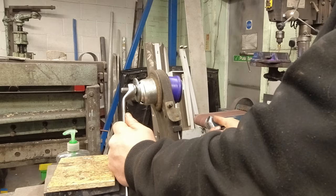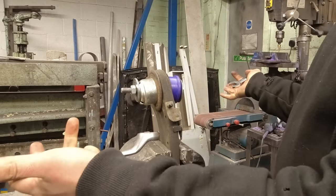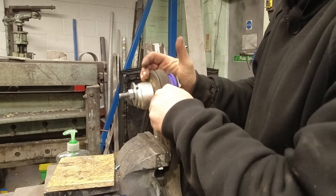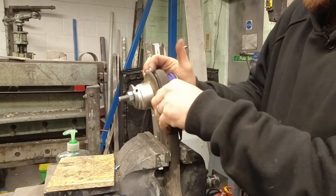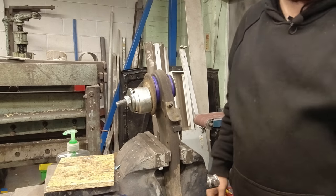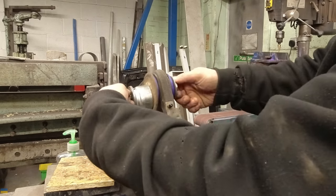It's pulling itself in - not even touching it. There you go, that's gone very well. Sweet.